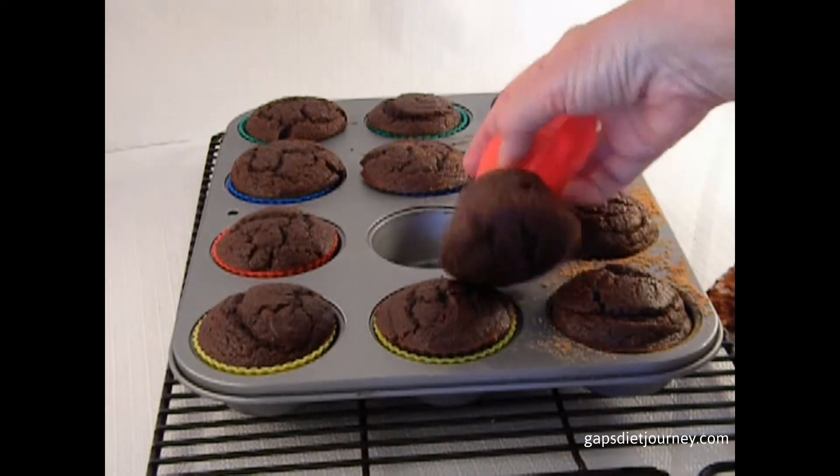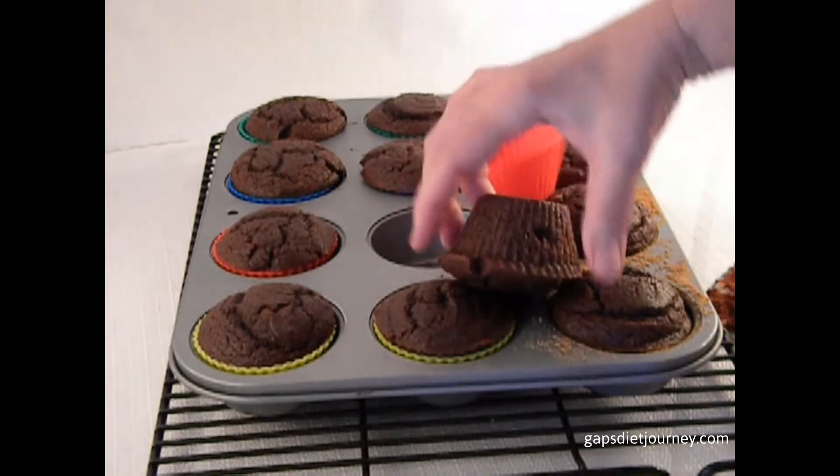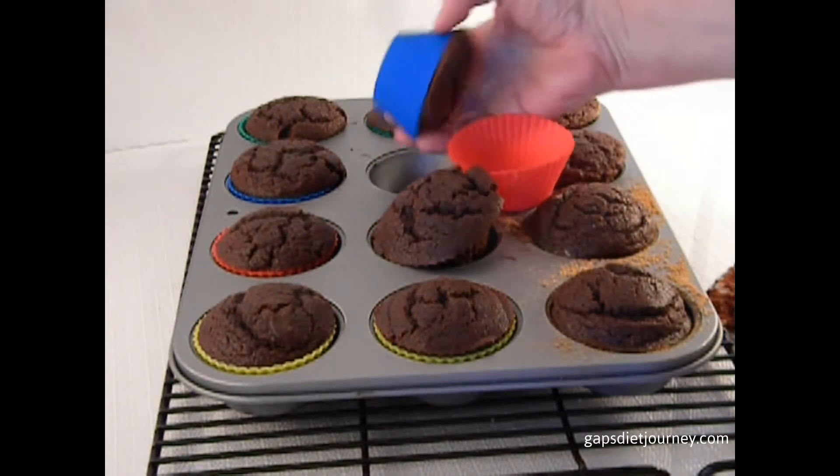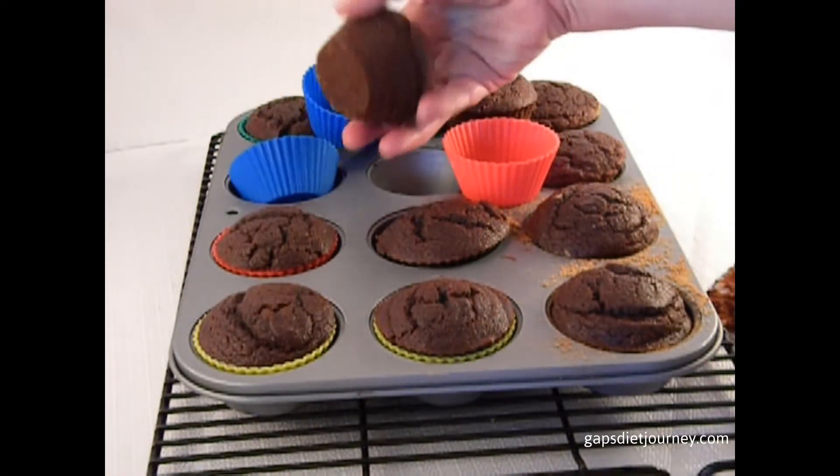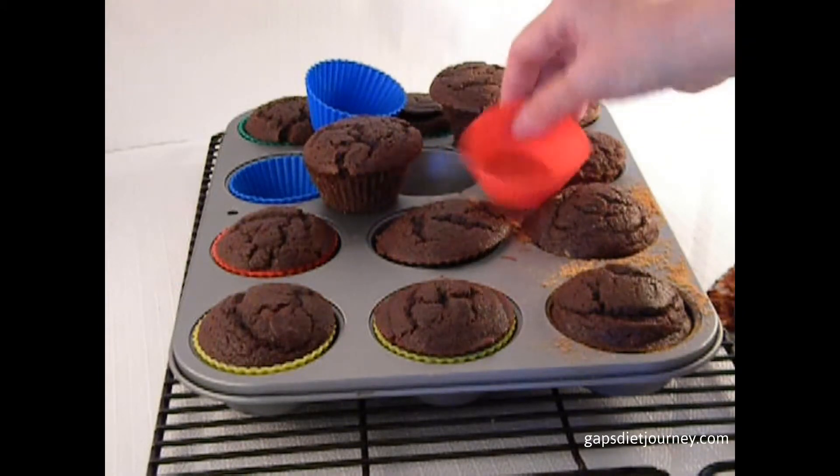These silicone liners are just amazing — they just fall right out. I highly recommend them for when you're baking with coconut flour.